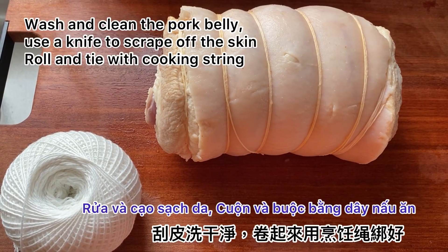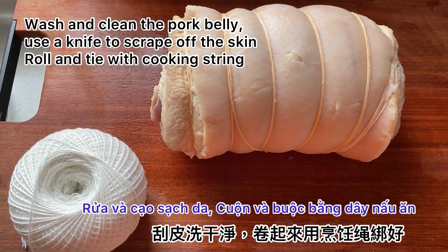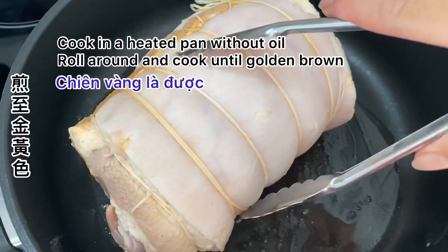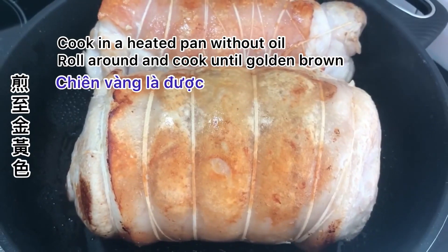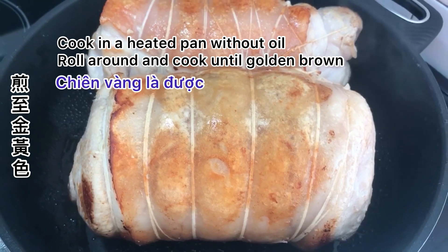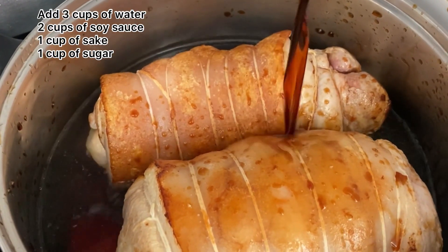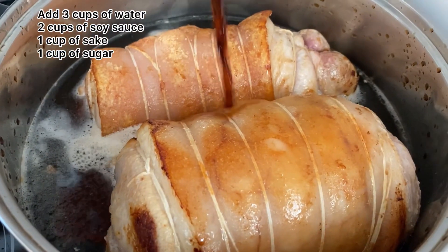You want to make sure the pork skin of your char siu is very clean, and you need to roll it and tie it with cooking string. Cook in a heated pan without oil. Roll around until golden brown. Transfer them to a pot, add some water, and season with soy sauce, sake, and sugar. Adjust to taste.